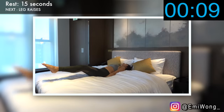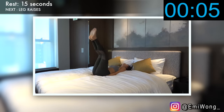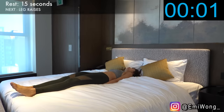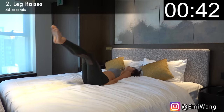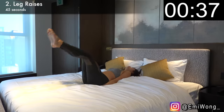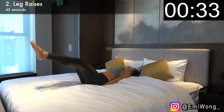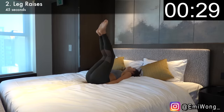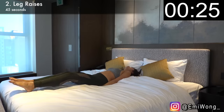Hands below your bum, legs off the floor, working your lower abs. Lift both legs up together perpendicular to the bed, then lower them back down while keeping them a few inches off the bed. Repeat this for 45 seconds. Remember to engage your lower abs muscles so your back is flat on the bed, leaving no space in between. Because the bed is soft, it will actually make it even harder than your usual one on the floor.